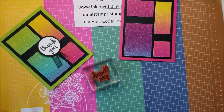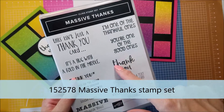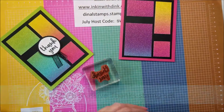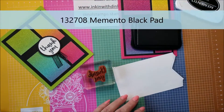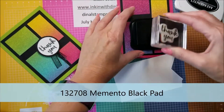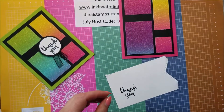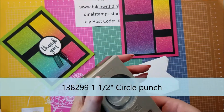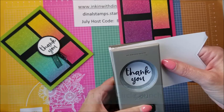Now I'm ready for a greeting. I am going to use this as a thank you card and I'm going to use the Massive Thanks stamp set — this one right here. I like it because it fits nicely in a circle punch. So I'm just going to use my Memento black stamp pad, ink it up, stamp it right on there, and I'm going to use my one and a half inch circle punch. I'm going to center that on there and punch that out.